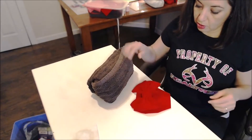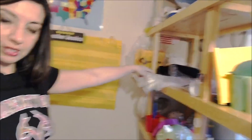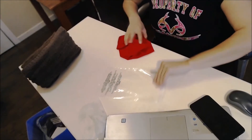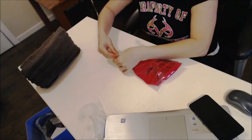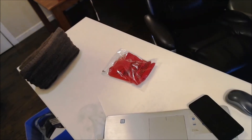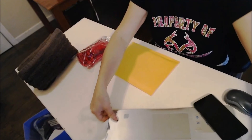Now I'm ready to package it. This is where I keep all my materials. From Amazon they sell these bags in multiple sizes, so what I do is just slide it in here, seal it up, and my shipping envelope is one of these.